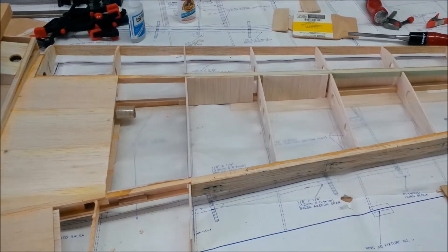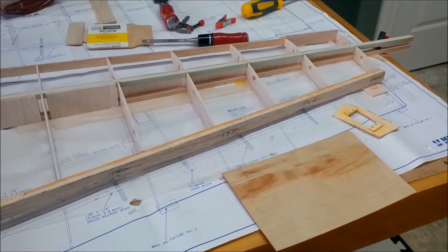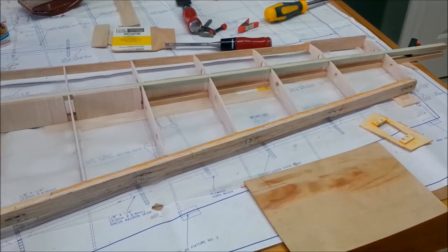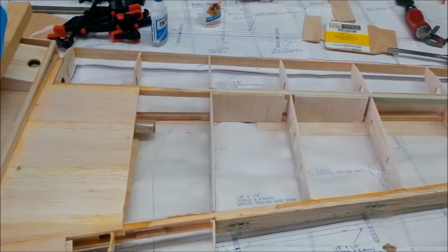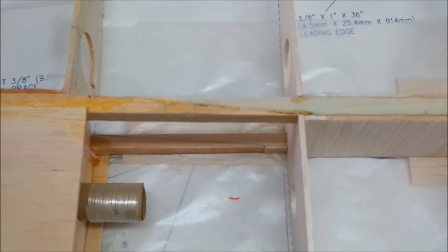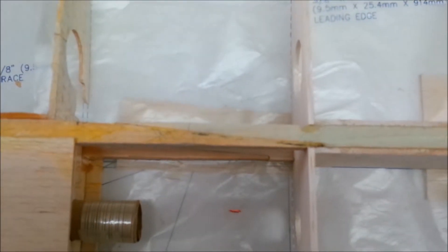So this is the left wing panel underside that I've been rebuilding. I've got two new pieces of 3/8 square wood there for the spar, and in here is where the damage actually occurred. This is the scarf joint I was talking about earlier — basically taking the wood and cutting it on an angle.